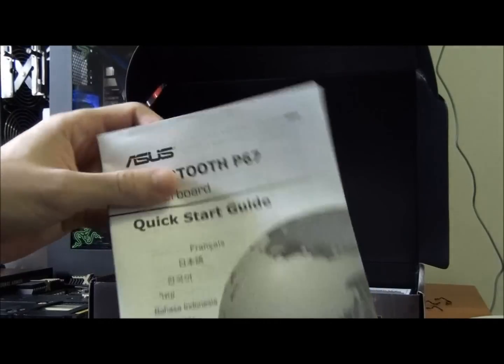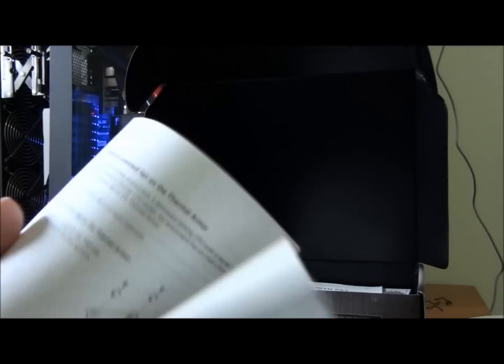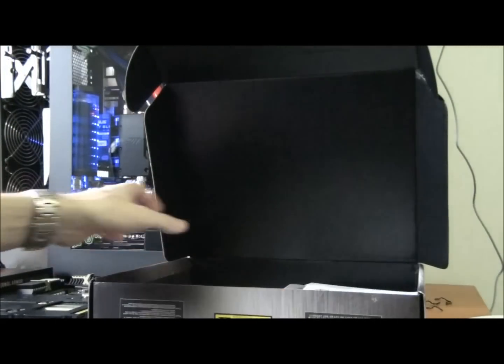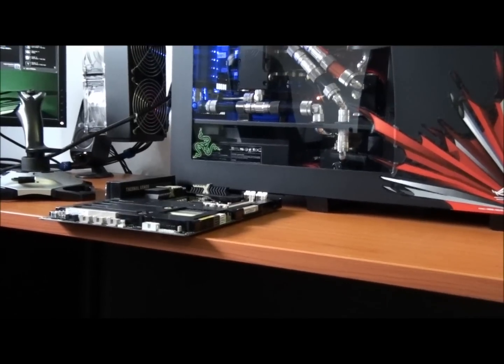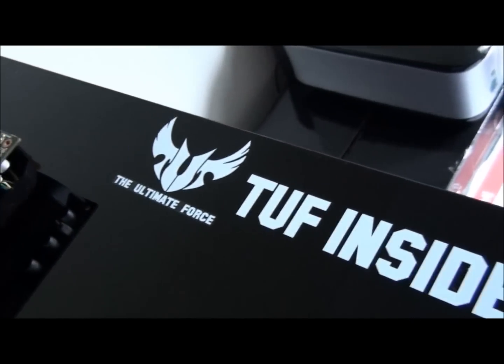There's a quick start guide and a further write-up about the thermal armor. It also tells you how to remove the cover from the board and put a fan there instead — and that's what those extra screws are for, I'll show you where that goes. There's also a sticker decal included, which I've already applied.